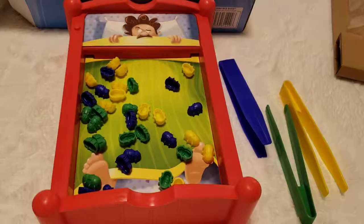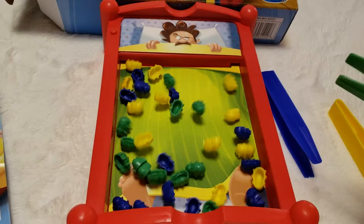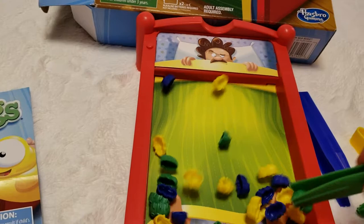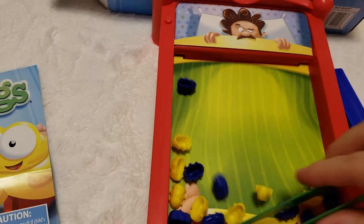Let's put it together and start playing. So this is how you play: you grab a tong, then you turn the game on, and you have to try to catch your bugs as fast as you can. After you catch all your bugs, you shut off the game, shut off the bed, and you yell, Bed Bugs! That's it.